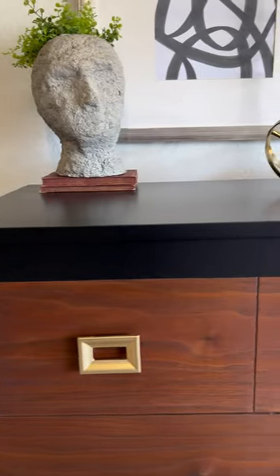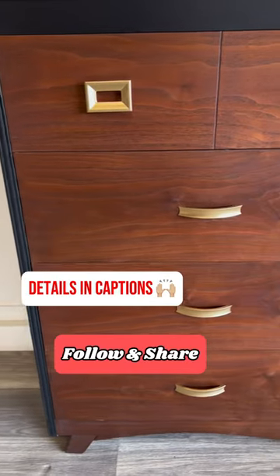This technique worked great. I think the drawers turned out beautiful. Try it — tell me what you think.